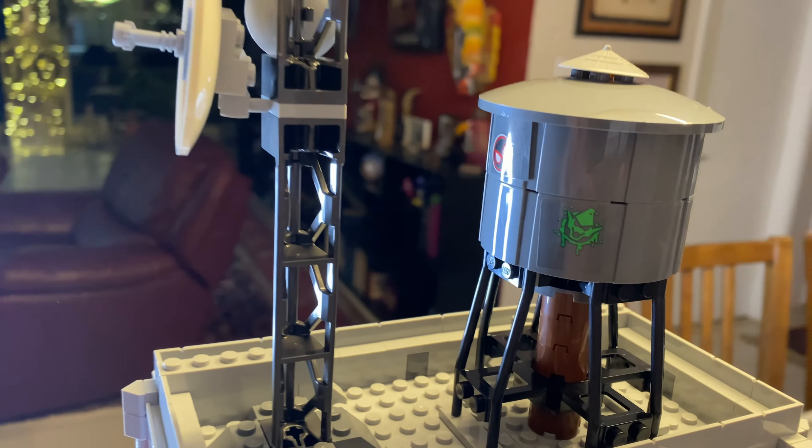So this is almost finished — one bag left. Almost forgot: Blade was in this bag as well, so we got two minifigs out of bag 15.